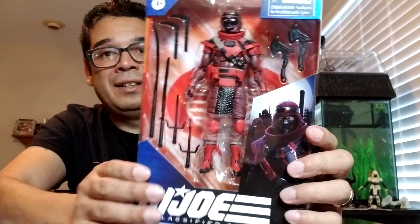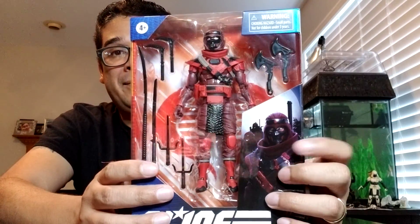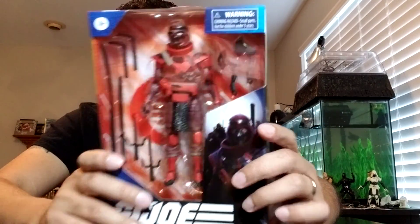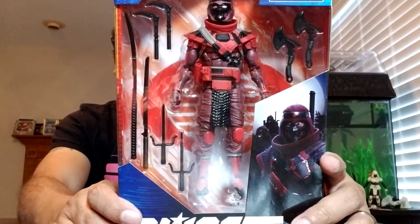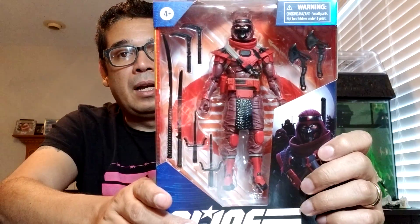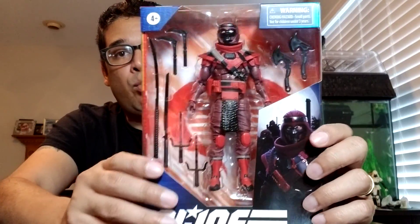This is a pretty awesome looking version of the ninja. He's probably going to get a lot of duty coming up for collectors — if not just for being a cool ninja to use with Joe, people will also be using him as Hand ninjas for their Marvel collections, for Daredevil and whatnot. And anywhere else you always need some ninjas, especially generic ones. It looks like he comes with a huge loadout of weapons, a lot of reuses from Storm Shadow and then version 1 or version 0 of Snake Eyes.